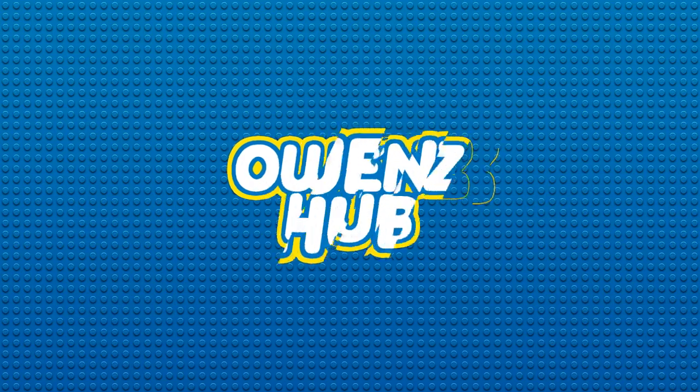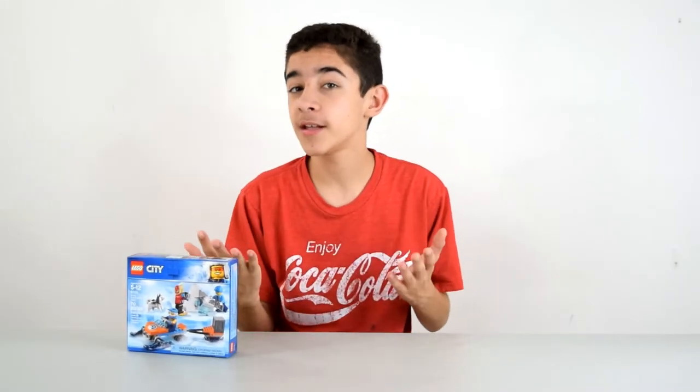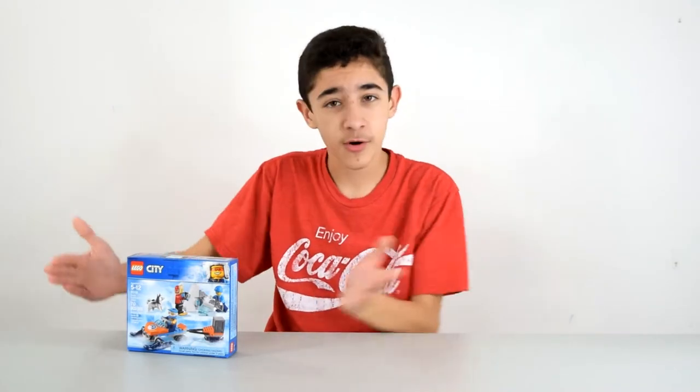Anyway, today I'll be building this and showing it to you. And by the way, this Coke shirt is actually related, because there's a polar bear as a mascot for Coke, and we're in the Arctic, so.